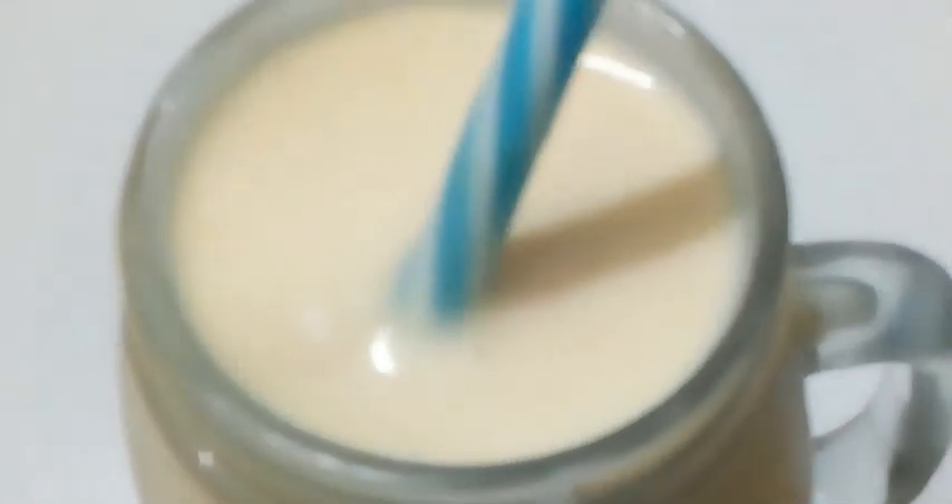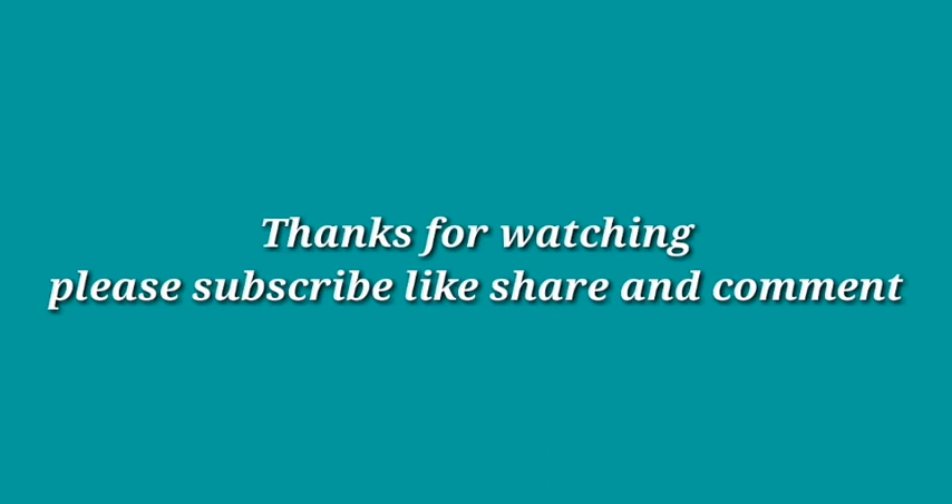Please try my favorite recipe and share your thoughts in the comment section. Thank you so much for watching. Please subscribe, like, share, and comment. Thank you.